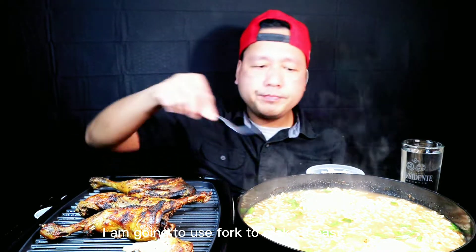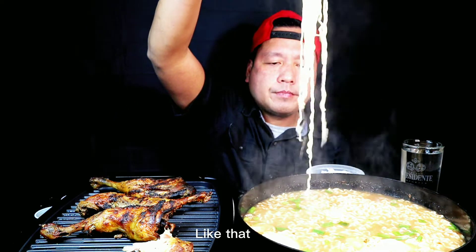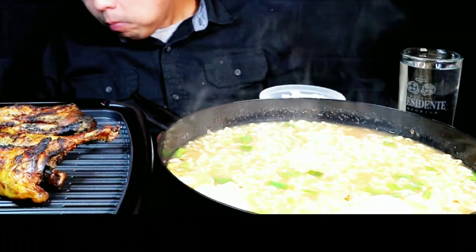Gamitan ko ng tinidor para mabilis — I'll use a fork to eat faster. I put, I add a lime. Wow, I like the way it tastes!